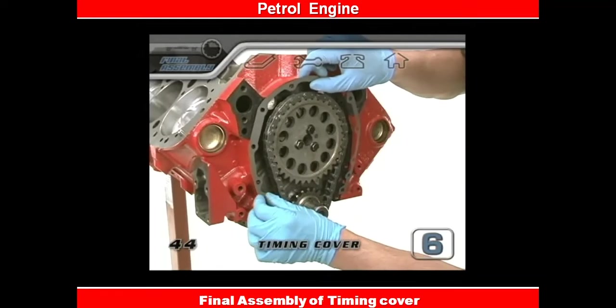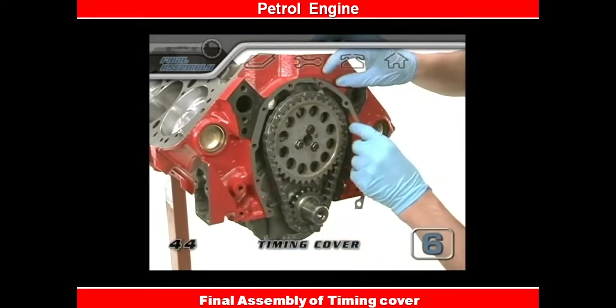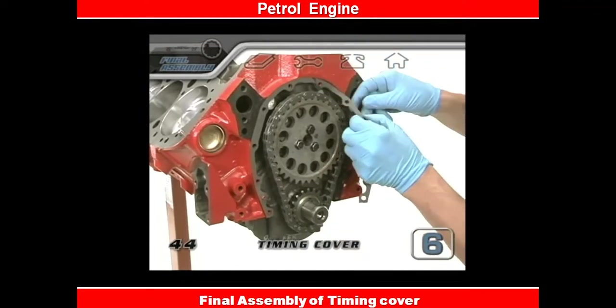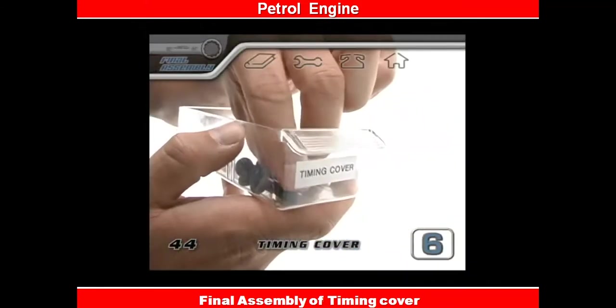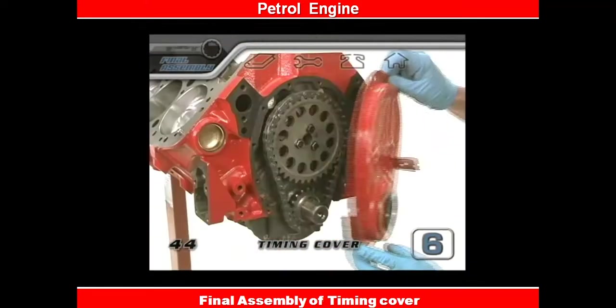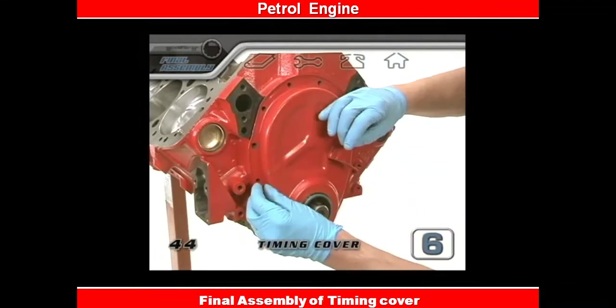When everything's tacked up, the gasket will stick right in place and allow you to line up the gasket ends and bolt holes. When the alignment looks good, you can slap on the cover. You'll want to have your timing cover bolt storage bin available. These bolts get a bit of oil on the threads, and once you have them threaded in, they'll need to be torqued.